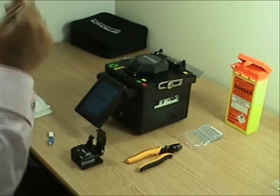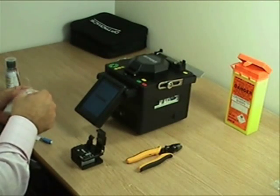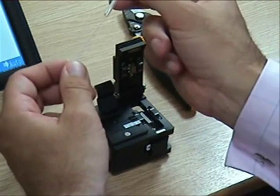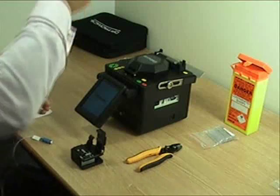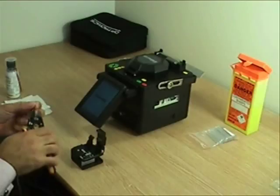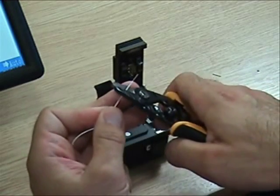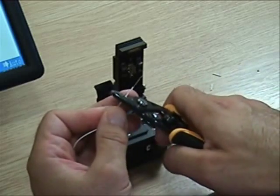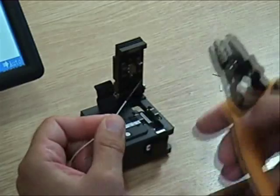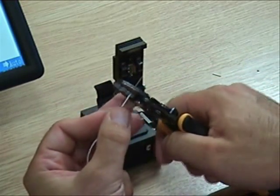We now take a splice protector and place it on the pigtail. This needs to be done prior to any buffer stripping, cleaning or cleaving to ensure we don't damage the fiber after the process. Taking the buffer strippers, remove the 900 micron buffer from the pigtail and then remove the 250 micron so that we are left with the 125 cladding.